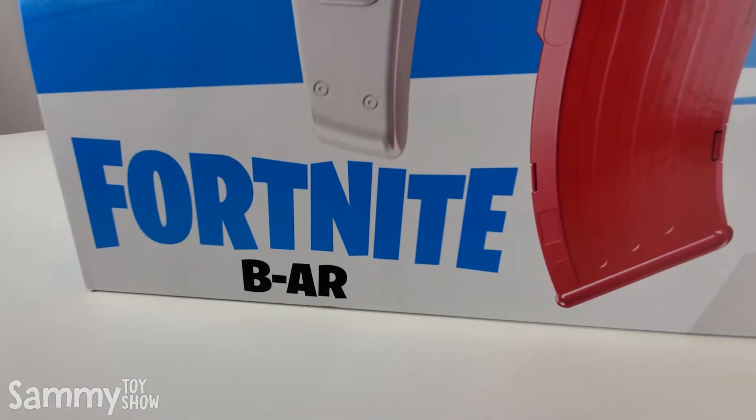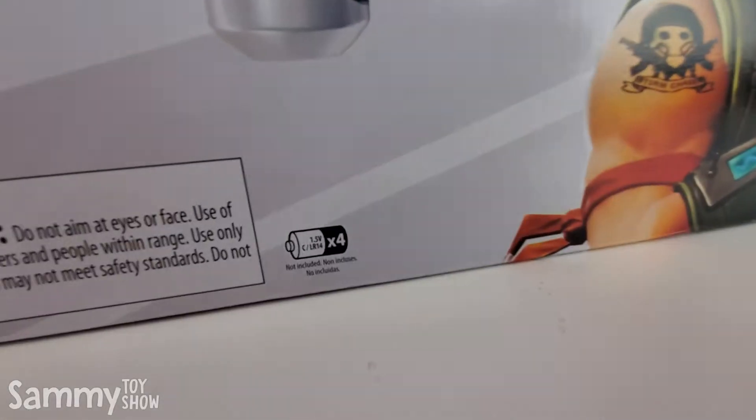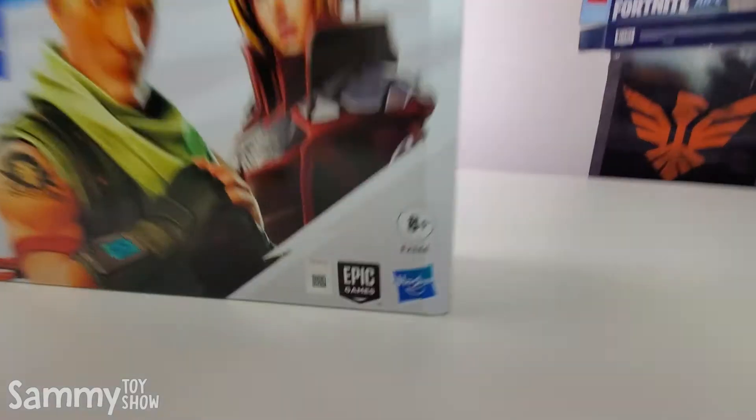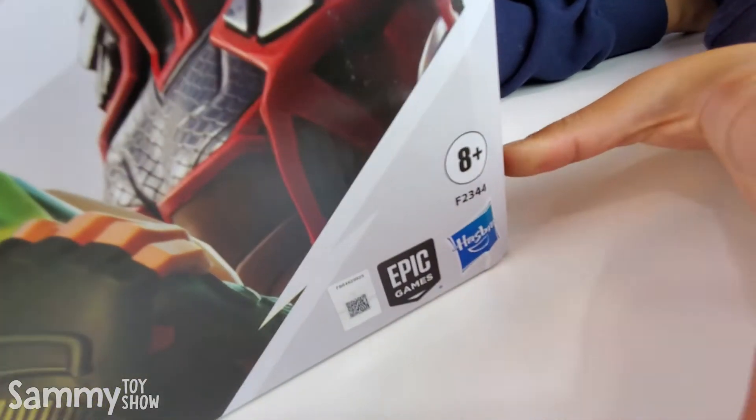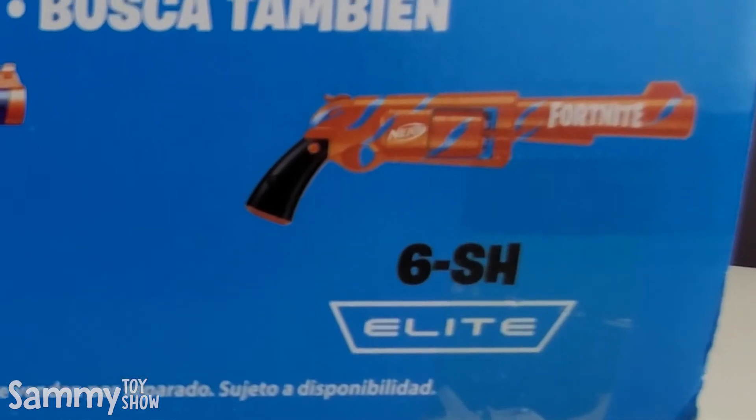This is the Fortnite BAR. It's a Tangart Motorized Blaster. You need four C batteries. It's for ages 8+, and it's from our friends at Hasbro. Also look for the Mega Heavy SR, the Mega Pump SG, the Elite 6 SH.